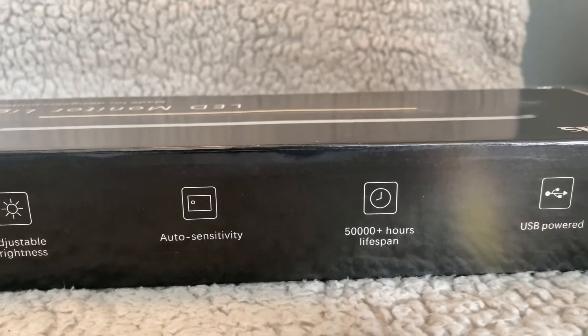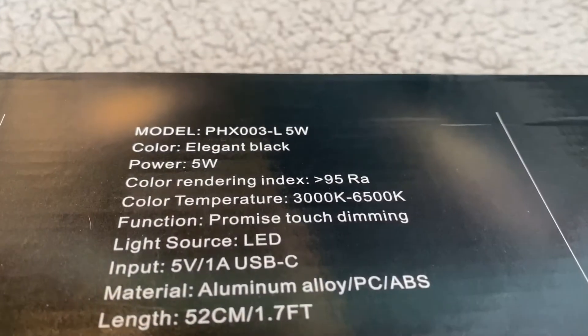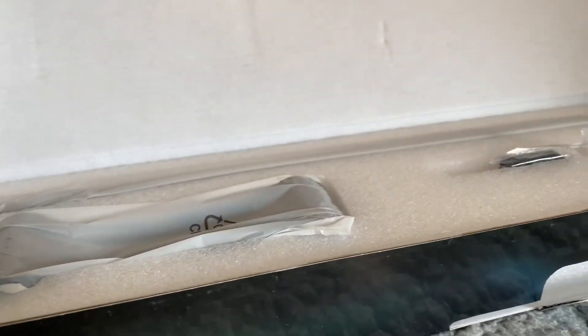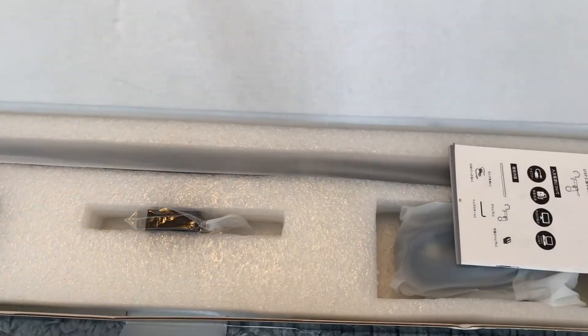If we work on the computer for a long time, it will cause eye irritation and fatigue. To eliminate this discomfort, the priority is sufficient and soft lighting. Qundi's screen bar illuminates only the desktop space while blocking blue light and optical radiation.